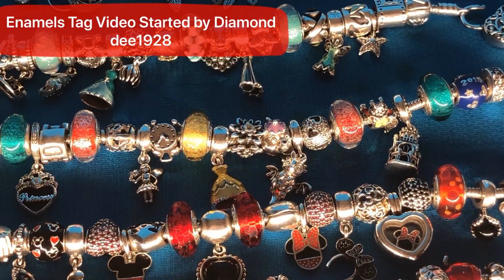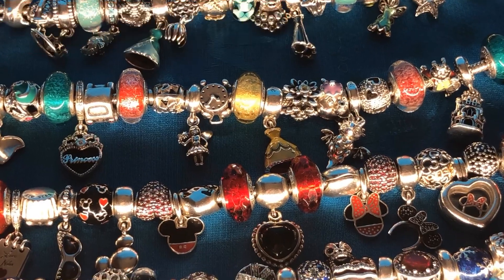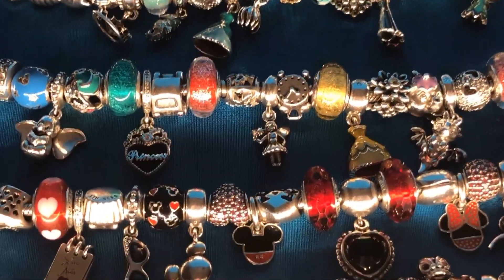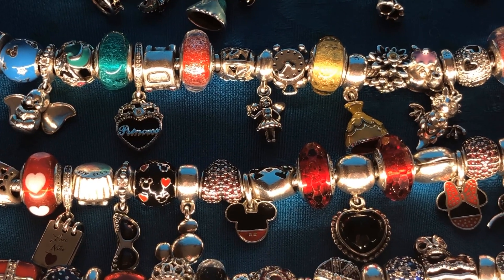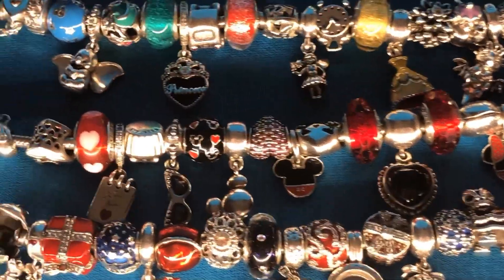Welcome to Pandora Hunting with Debbie and Skiba Dude. I'm doing a tag video on my enamels, started by Diamond D. It's been a while since I have a lot to get together, so we're gonna start here and see how far we can go.